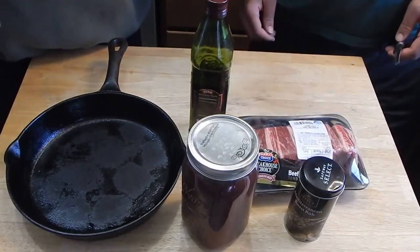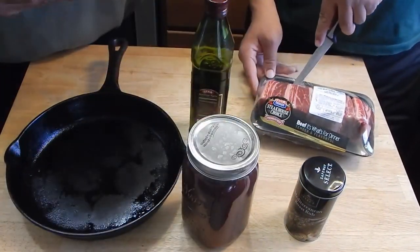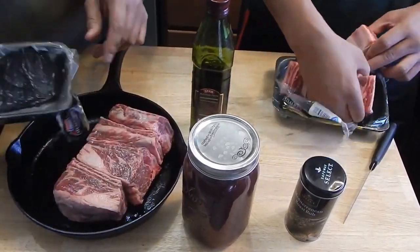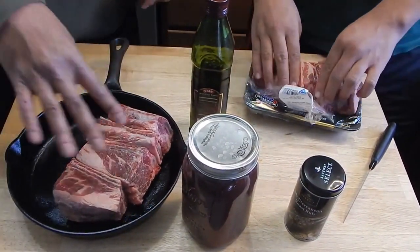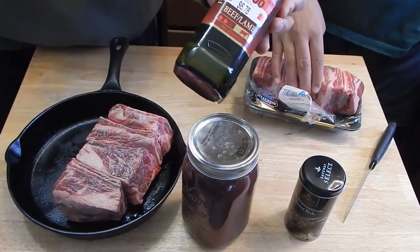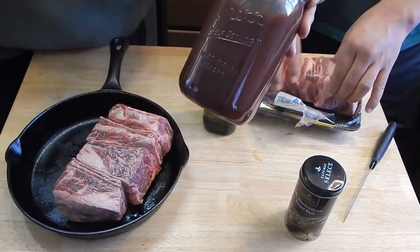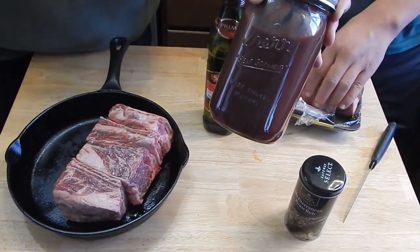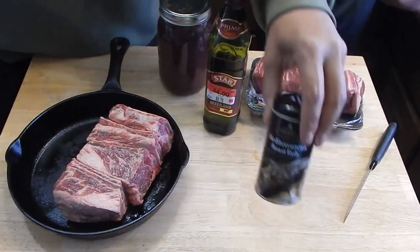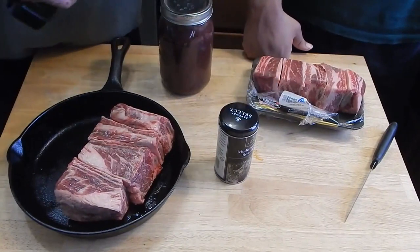I'm going to bring the camera in so you can take a look at our ingredients. We've got some beef chuck short ribs, bone-in — a couple packages. We're going to use this beef-lamb olive oil, basically an olive oil tailored towards beef and lamb. We'll also be braising in a cherry date habanero liquid along with some wine and a Mediterranean rub.